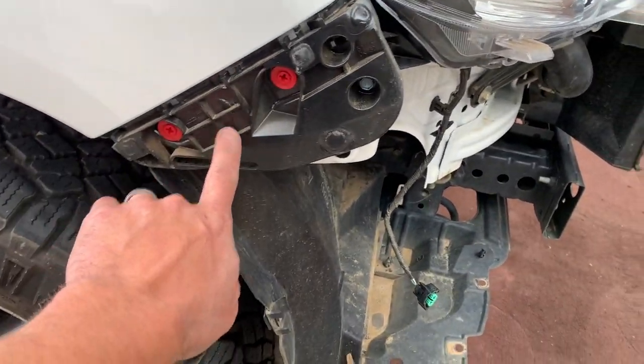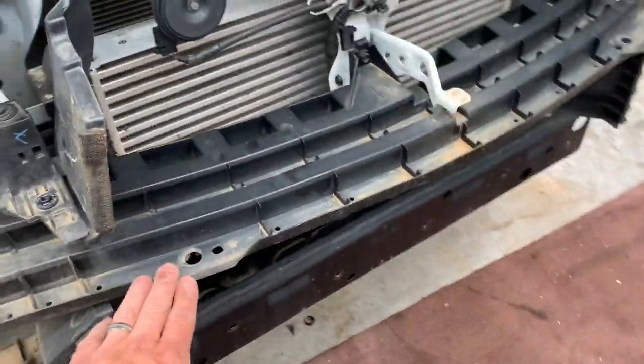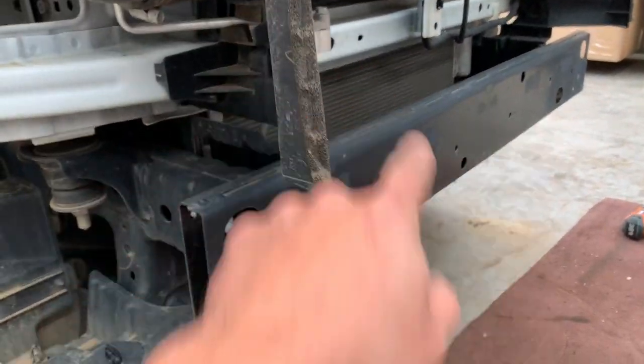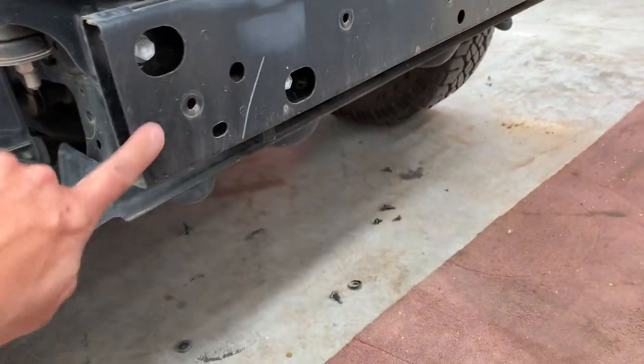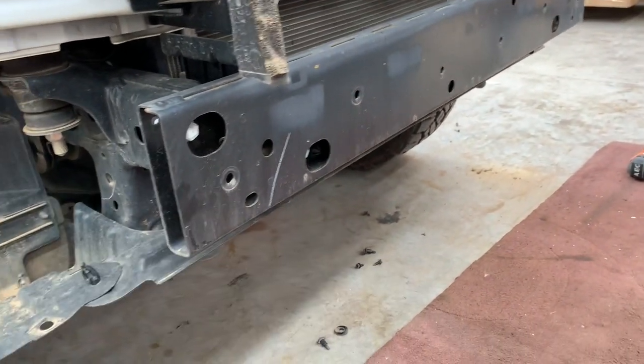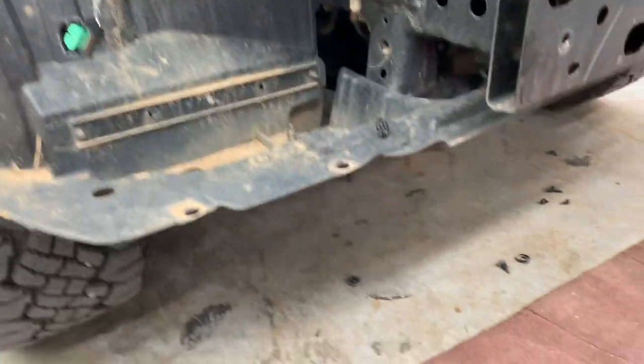We do need to take these off on both sides. In the front we're going to remove this and the air guides. You can leave the top air guides in and trim down the bottom, and take off the crash bar. This is all that's protecting you in an accident. We'll leave these for now but we are going to trim the panels later.